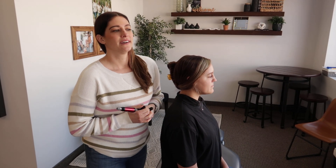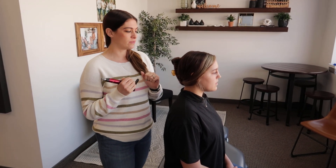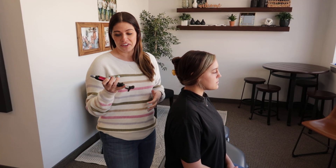We get asked a lot of times how we adjust people if maybe they're nervous about getting adjusted and hearing that cracking sound, or even if it's not safe to fully use hands with an adjustment — you may have seen this at the clinic.